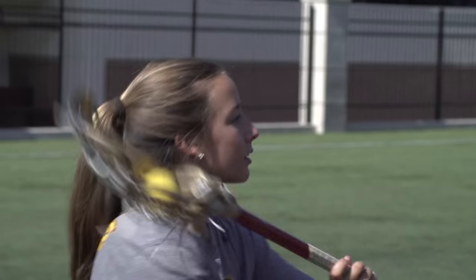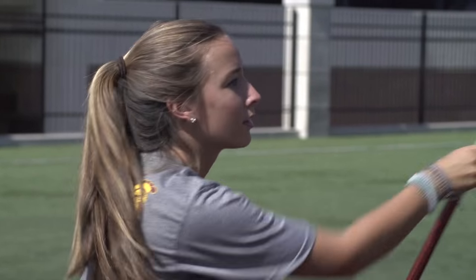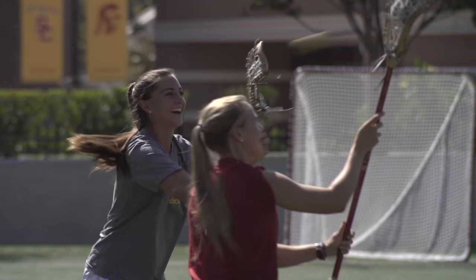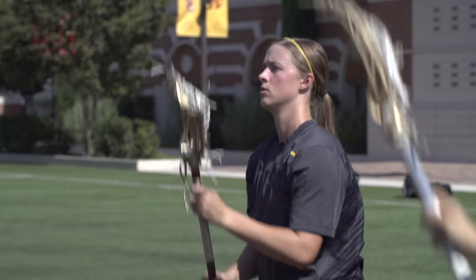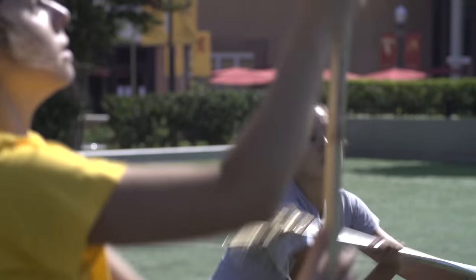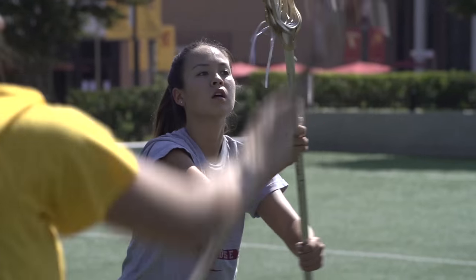The key to this drill is looking at the person you are receiving the ball from. If you get caught turning your head from side to side, it's going to slow the drill down and make things very difficult. The absolute key is looking at the player you're receiving from — you should be able to see the person you're passing to out of your peripheral vision. Not only are we working on stick work, we're also working on vision and feeding.